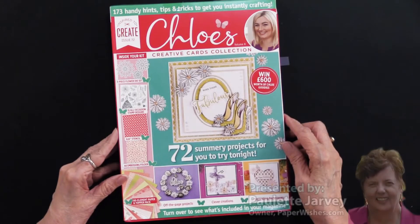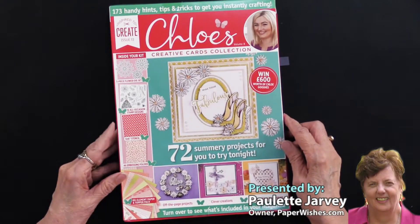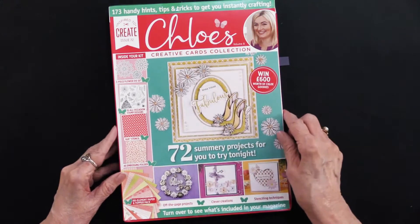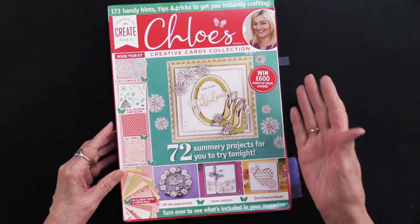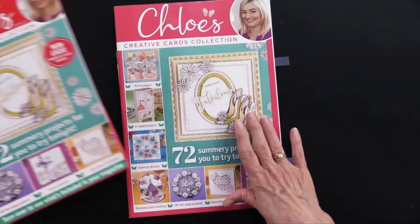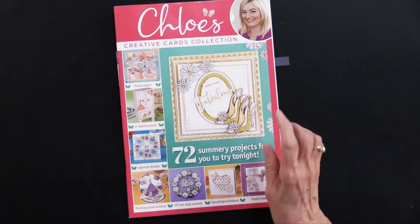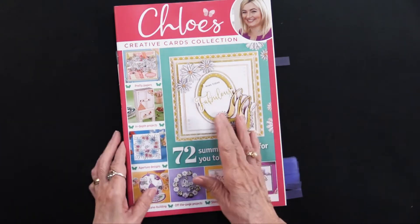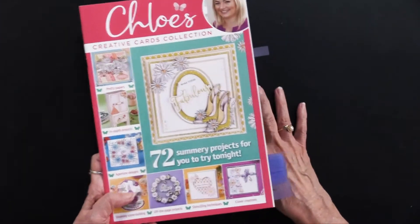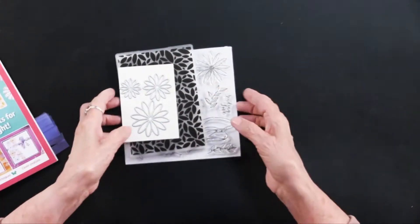We have a brand new magazine and box kit from our friends across the pond. This is titled Chloe's Creative Card Collection. This style of magazine and box kit comes in a box and has a magazine with lots and lots of projects. This time there are 72, but in addition there's a variety of things that are also included. So let me show you those first.